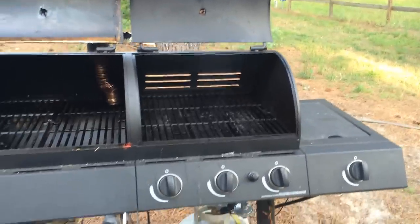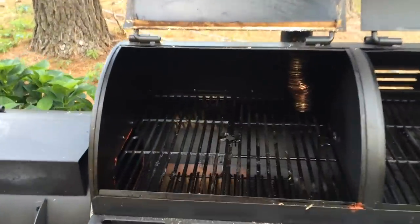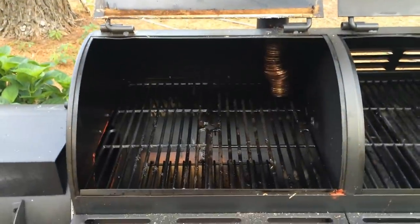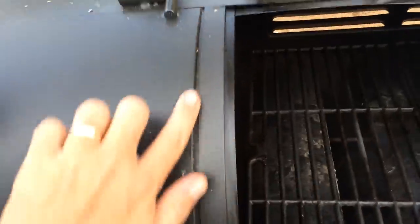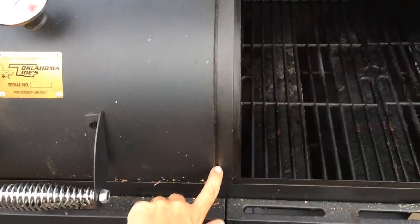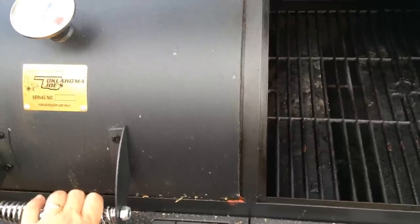I'll probably make another video once I have the seal in place around this lid. The problem with putting the rope in is that when it closes down, it changes the depth of the lip and the lid ends up raising off. I don't feel like bending the lid to make it fit again.